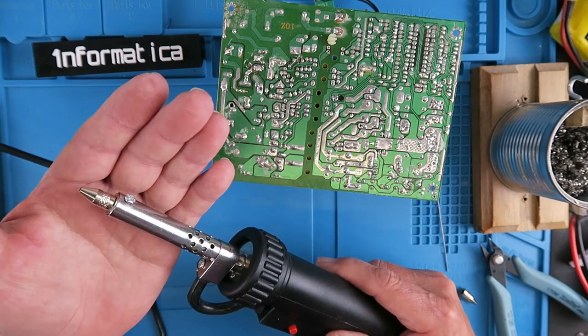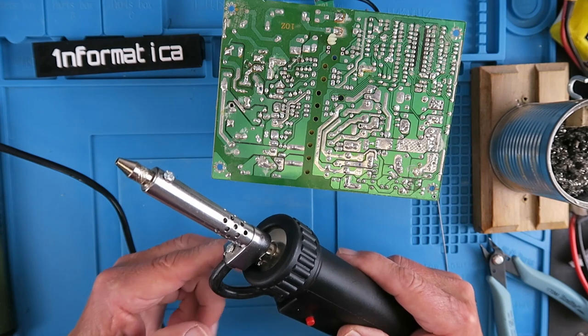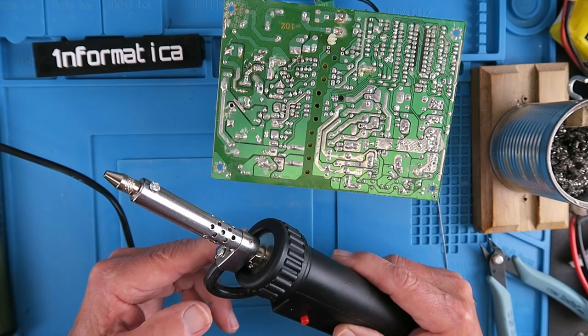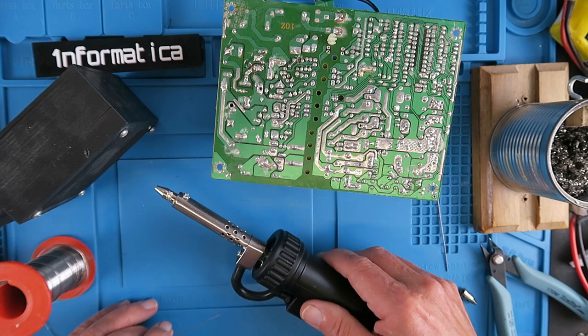I can feel it's heating up. It'll probably take a few minutes. There's quite a lot of thermal mass there, which is a good thing. Transferring heat to the joints — I think we're up to temperature now. Let's just try. Yes, it's melting solder.